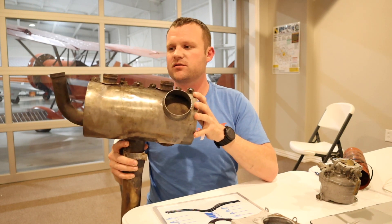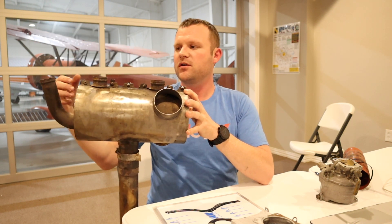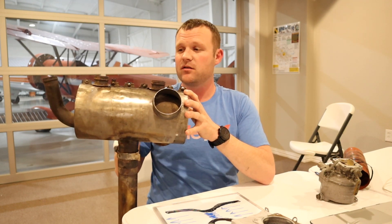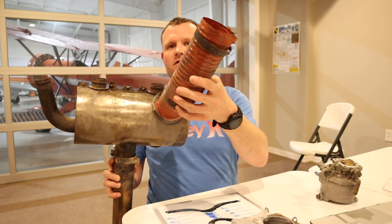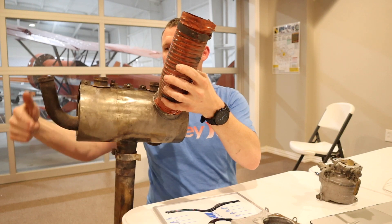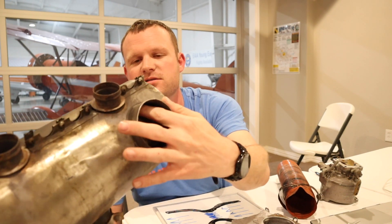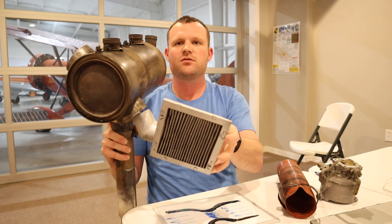The way this works is the exhaust coming out of your cylinders goes into these ports — this is just a muffler that dampens the sound going out the tailpipe. What we do is circulate clean, cold air through little tubes that wrap around the hot exhaust. It circulates the air around your exhaust and then it comes out a hole that we can funnel into our carburetor heat box.